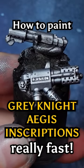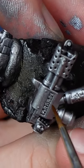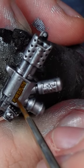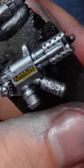Do you also hate painting the lettering in Grey Knight weapons and armor? Well, I do too, and I learned a little trick: if you paint everything silver, like you're going to do anyway, and then paint over with Nazdreg Yellow — the contrast paint — it actually brings up a really nice, kind of fake, non-metallic metal gold.